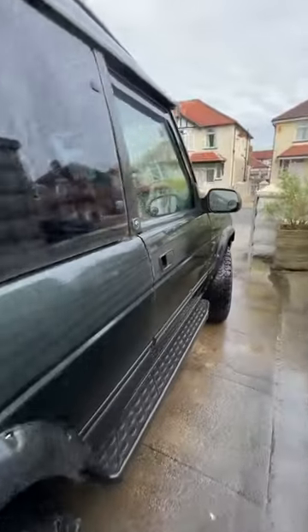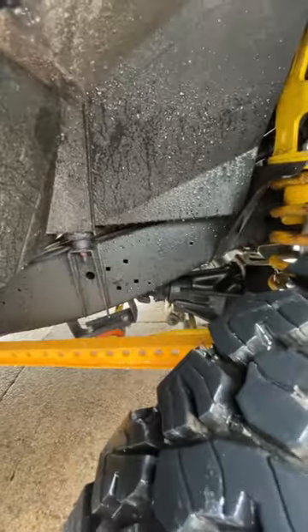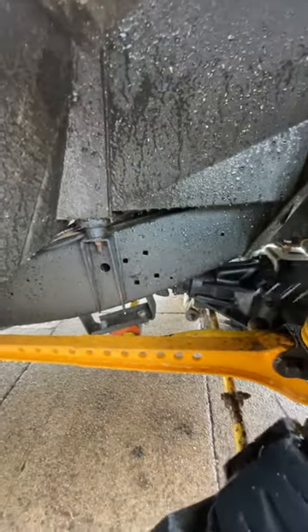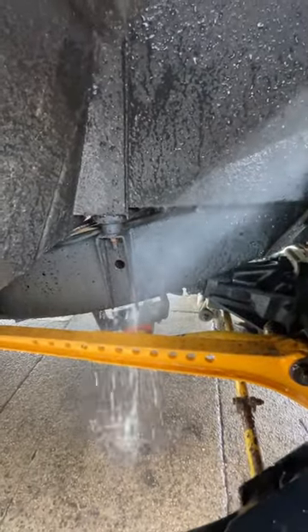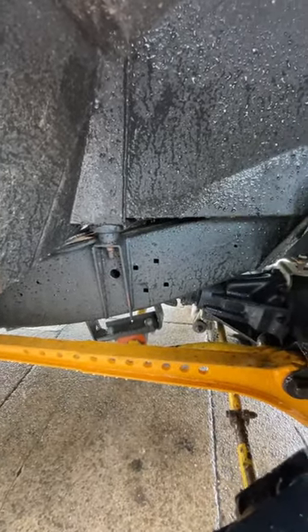Let's have a look under the wheel arches — this is the front wheel arch, there's the chassis. The water just beads off. How awesome is that? Lano Guard, brilliant stuff.